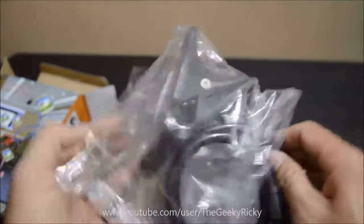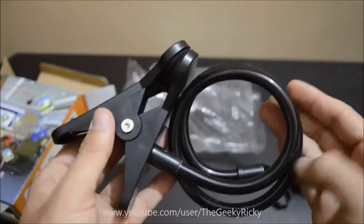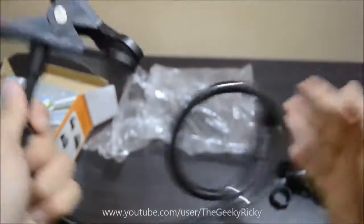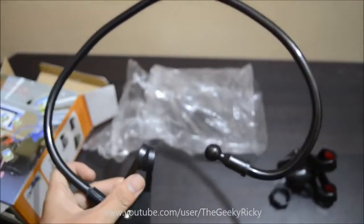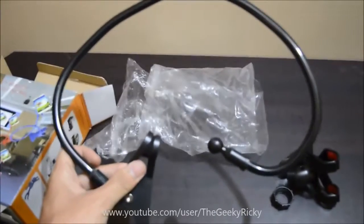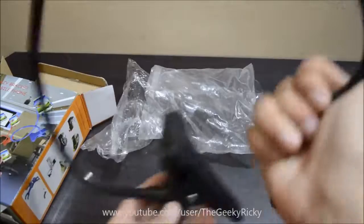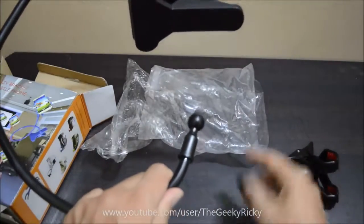You also have a soft rubber padding on the inner side of the clamp to ensure that you don't get any scratches on your mobile phone. This is the flexible arm — it is almost around one meter long and it's very tough. As you can see, it's very tough, so it should hold any type of mobile without the fear of the arm bending down.